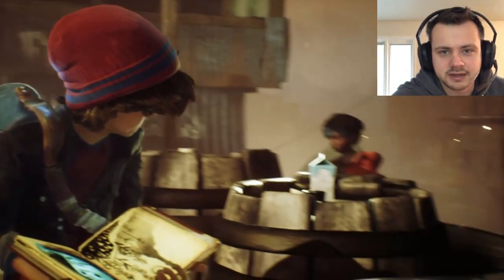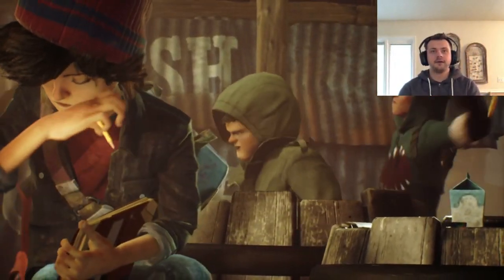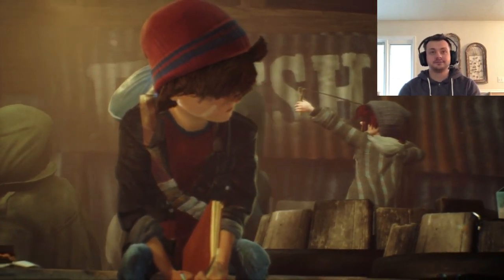I didn't realise that my camera just stopped. Oh well, there it goes. Maybe my camera didn't stop after all.